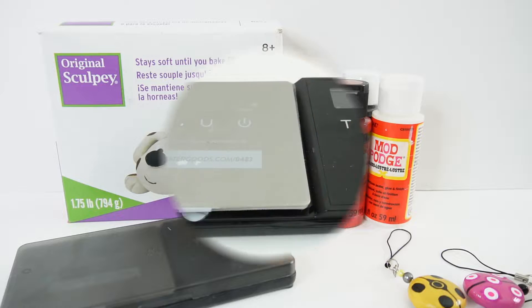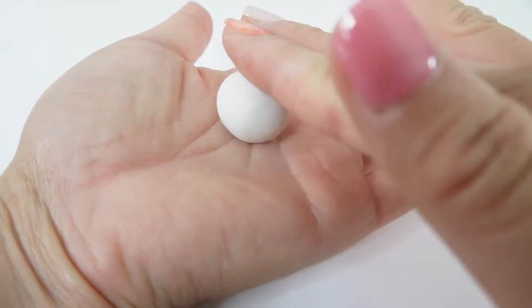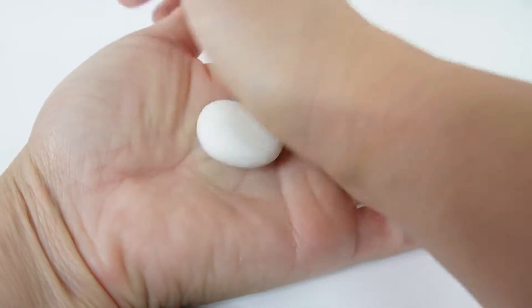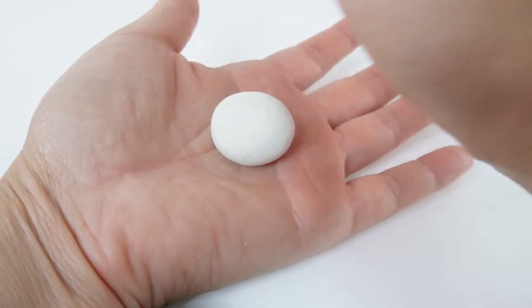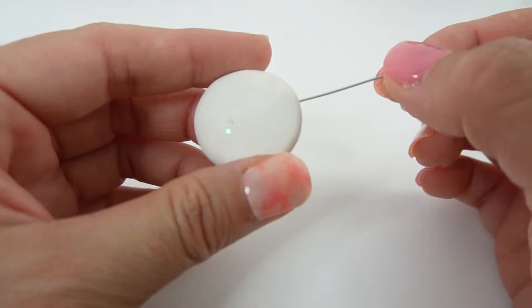Alright, let's go ahead and get started. We are going to need 8 grams of clay — this is the amount I've been using for all my magical charms. We'll roll it into a ball, flatten it between my palms, smooth out the edges, and then stick a pin in it.